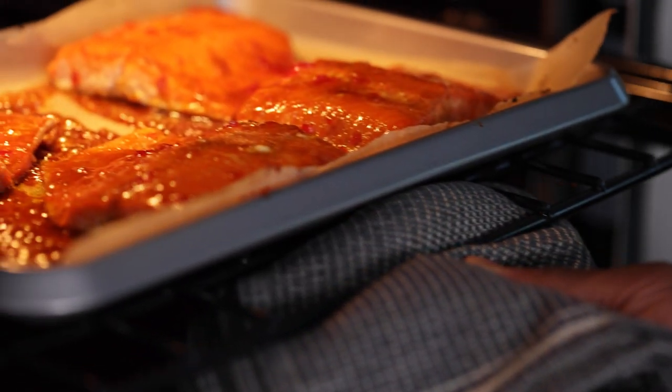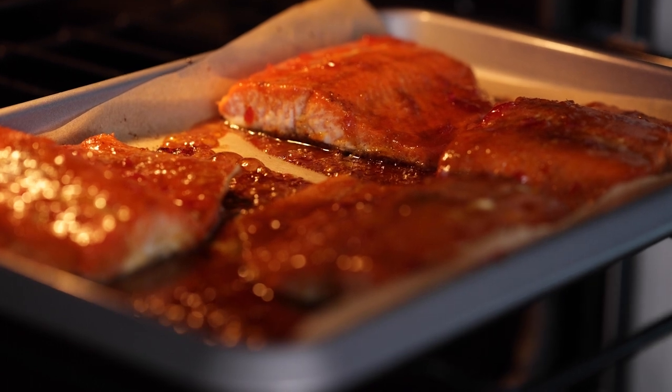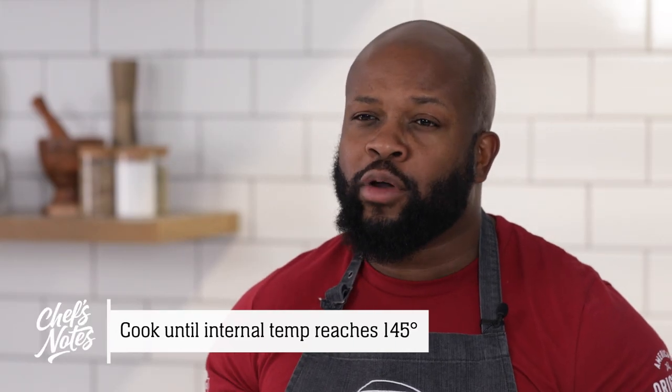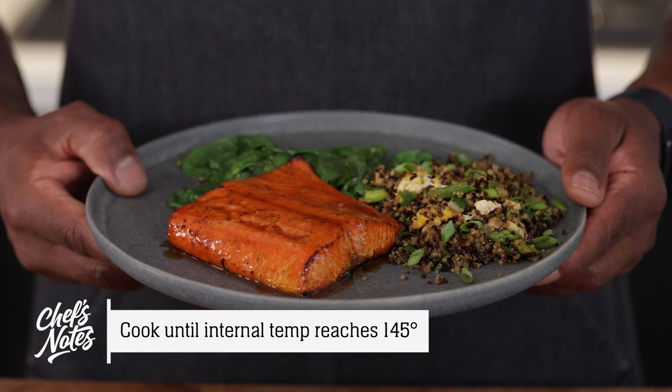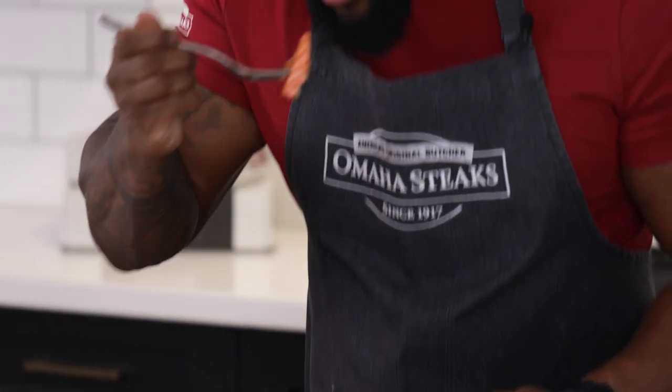You'll know it's done when all sides are golden brown, but still nice and moist on the inside at a perfect internal temperature of 145 degrees. This dish goes great with sautéed spinach and my Omaha Steaks quinoa fried rice recipe, which you can find on the blog.